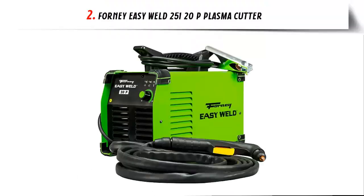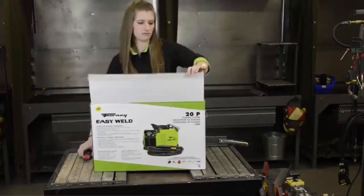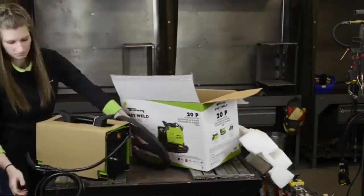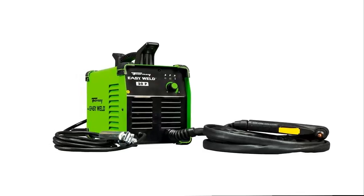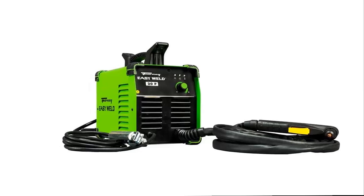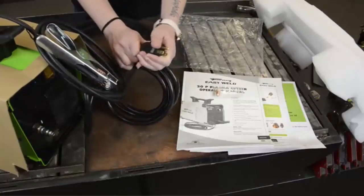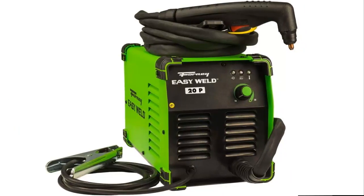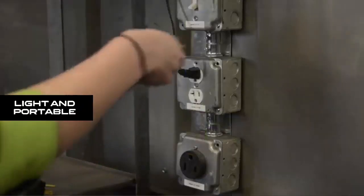Our list at number 2: the Forney Easy Weld 250-120P Plasma Cutter. It cuts mild steel, aluminum, and stainless steel from thin material up to 1/4 inch (6.35mm) with ease. Easy to use — all you need is a 120-volt power source and 1.5 CFM of compressed air. A built-in regulator and air dryer make operation a breeze. Drag torch technology allows you to drag the cutting tip in direct contact with the metal for smooth, consistent, clean cuts.